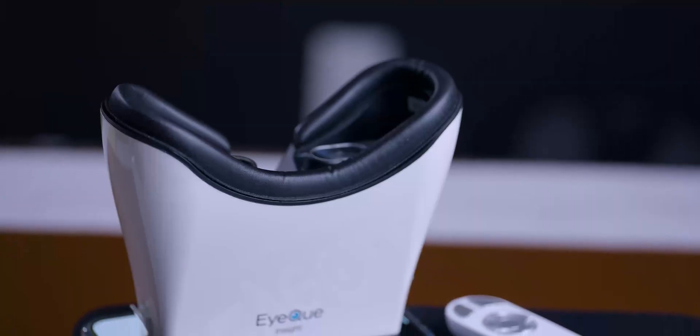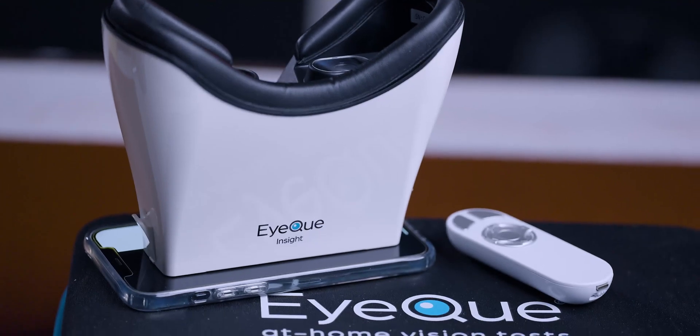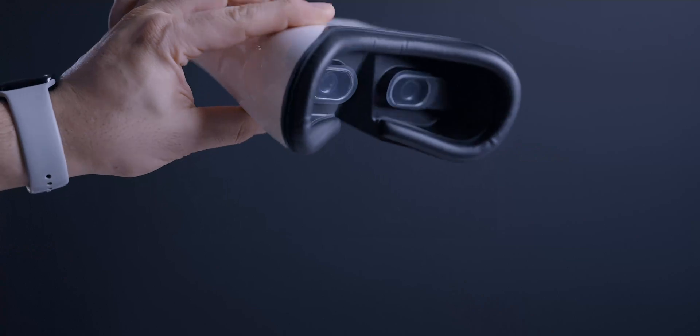Technically you don't need the big bundle to order glasses. The additional device basically tests if you're seeing 20/20 in less than a minute, and also checks for color deficiency or contrast sensitivity.